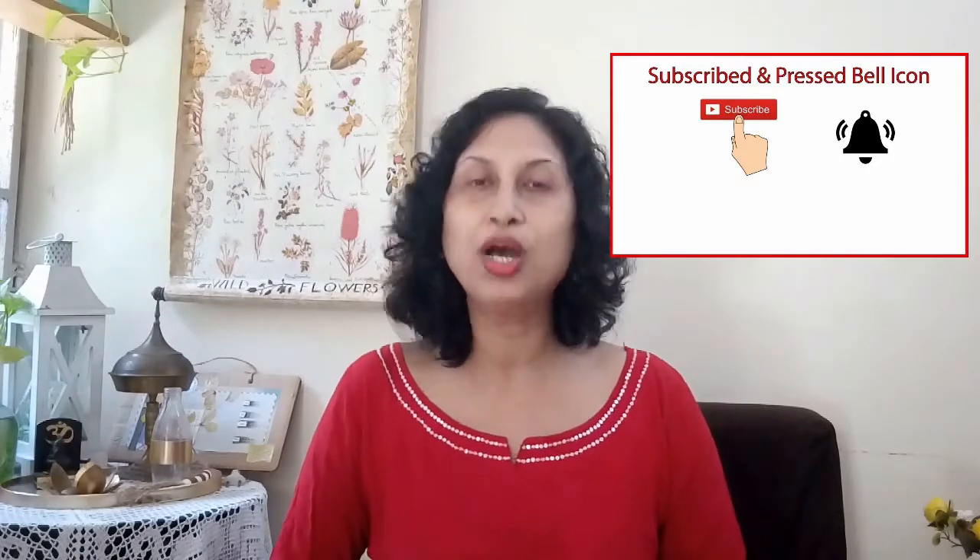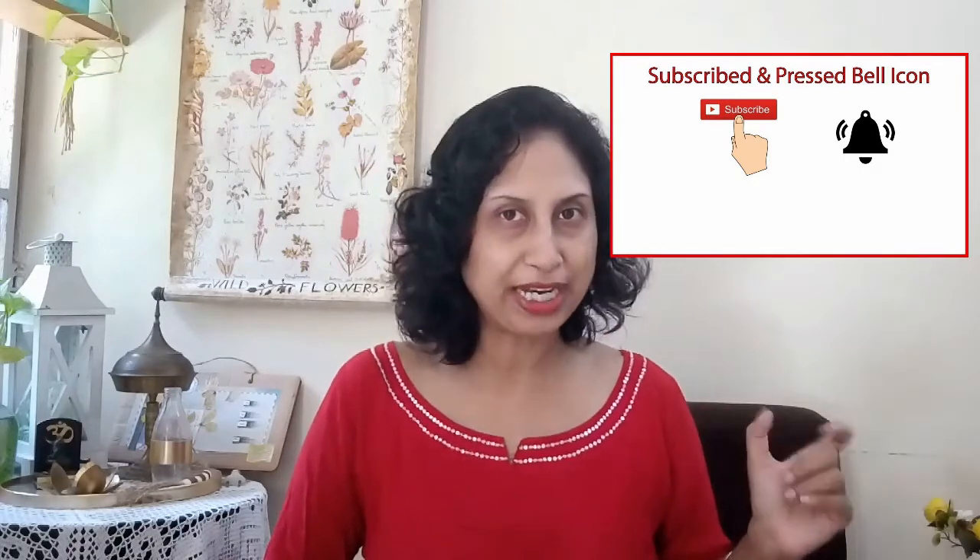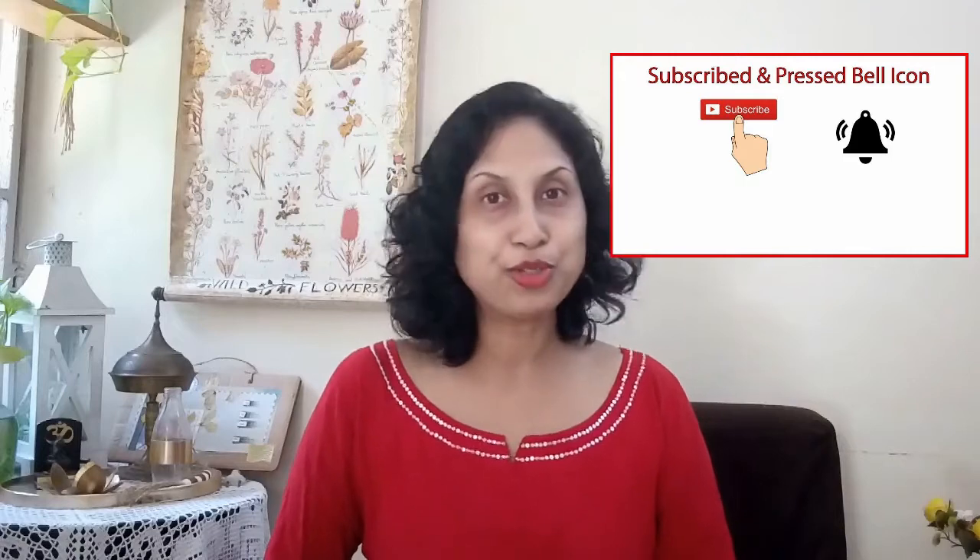If you're new to this channel, a warm welcome — look around in the contents. If you like DIYs, if you love trash to treasure, high-end dupes, everything related to home within budget, please subscribe to my channel by hitting the red subscribe button below the video. Hit that little bell icon and choose the ringing bell so that you're notified each time I post a video.